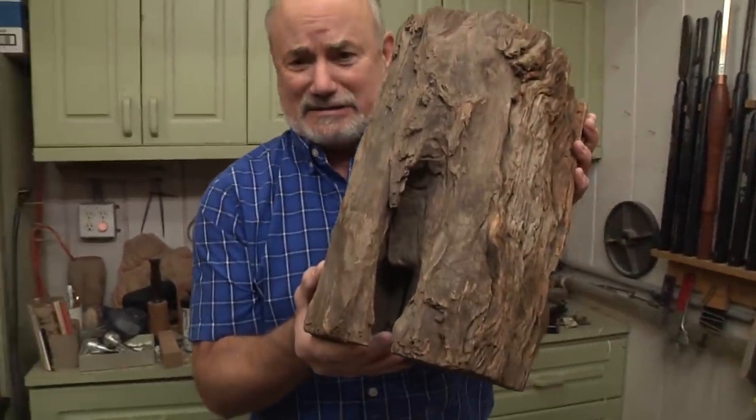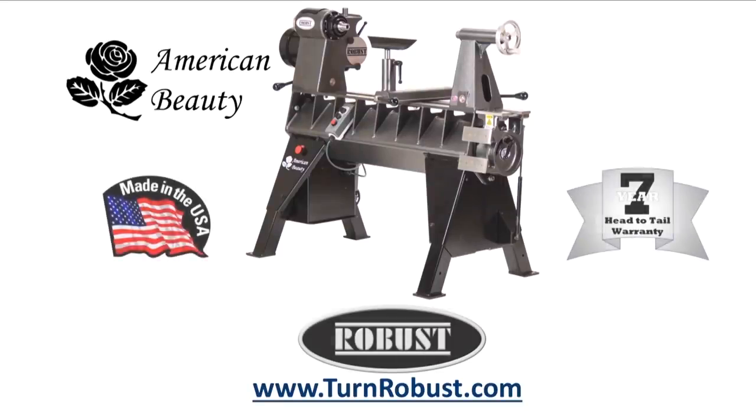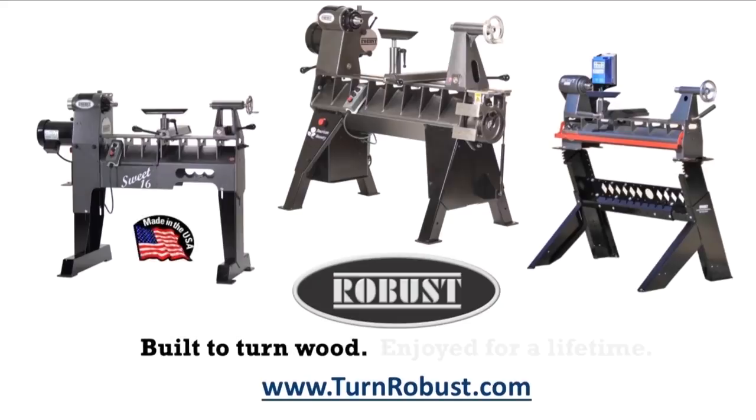Today on woodturning, I'm not sure what I'm going to make, but it's going to be out of this. Tim's American Beauty was made by Robust Tools, America's premier lathe manufacturer. Quality hardened tool rests and live centers too. Robust — built to turn wood, enjoyed for a lifetime.